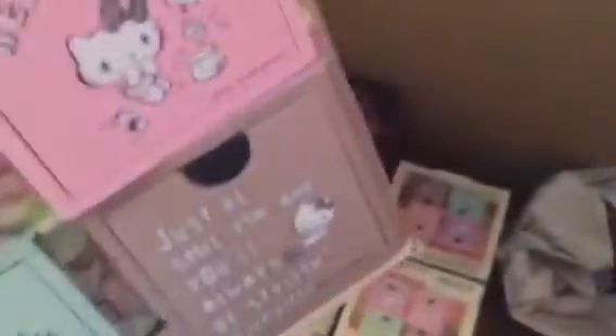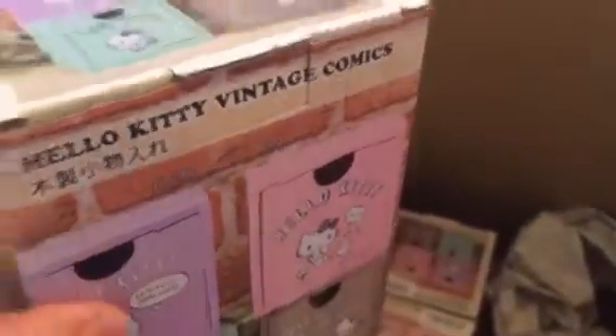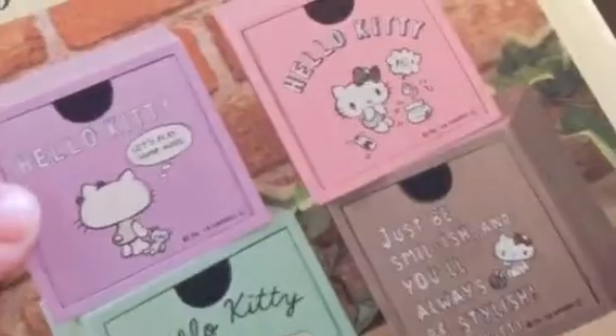Then I got these Hello Kitty wooden coin containers. I got one purple, two pink, and one green — so there are four in this box. I'm selling the duplicates, so if you're interested just contact me. They're a little bit heavier than expected because they're made of wood. The only one I'm missing is the brown one, so I got four but one is a duplicate.